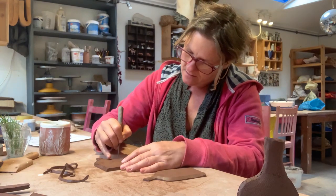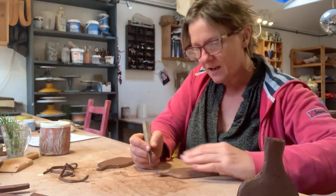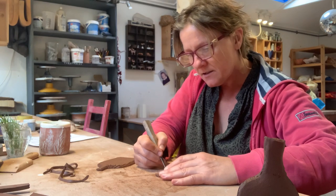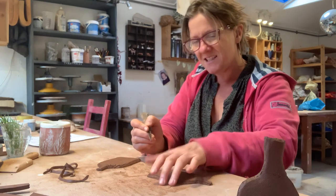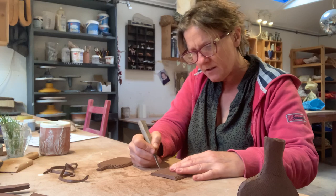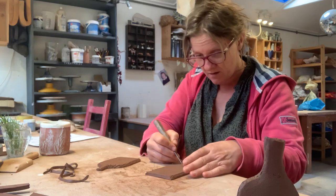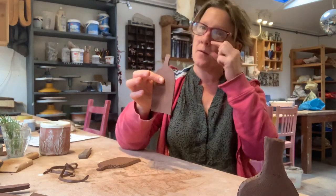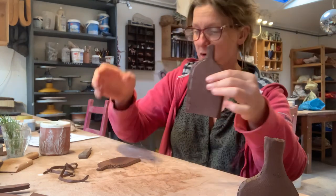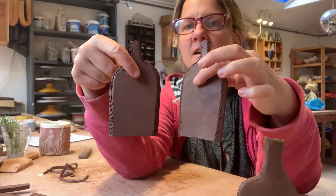You can cross-hatch it if you want — go both ways and cross-hatch like that, that's a really good way of doing it. Let's go down this side too. What you're doing is keying up the surface; if you do it like this it's like welding the two surfaces together, which is what you want. So both bits are scored all the way down the edges — easy peasy.